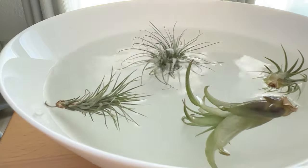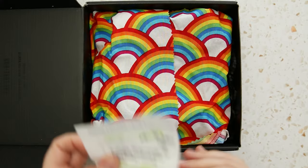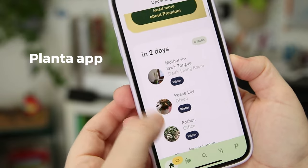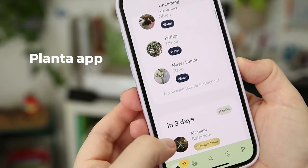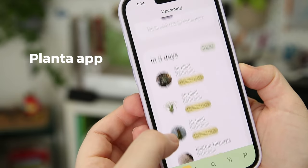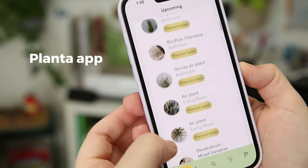Air plants are a little bit different to water — they need a bath or misting, and the box does come with instructions. But I just plug them into my app that I use. It's called Planta. It's a water scheduling app for any kind of plant. They have a whole database that you can plug in your plant name, and I can tell you without this app my plants would not be alive.